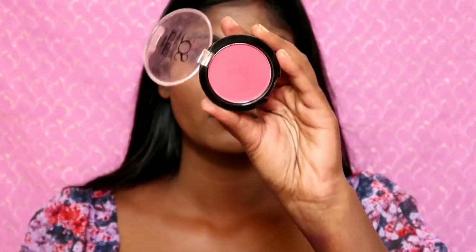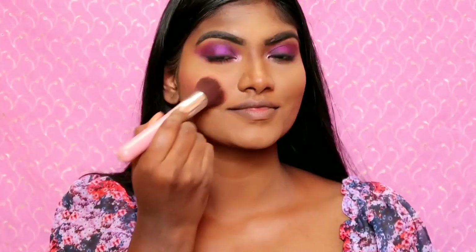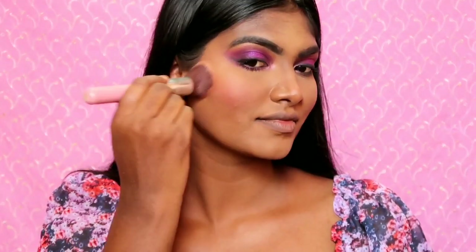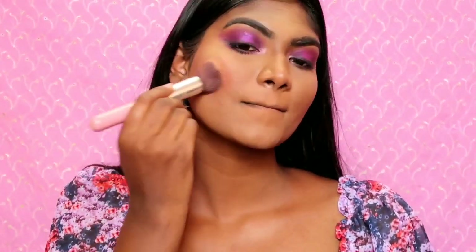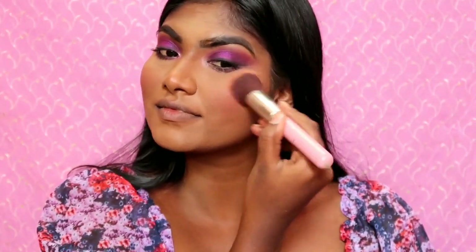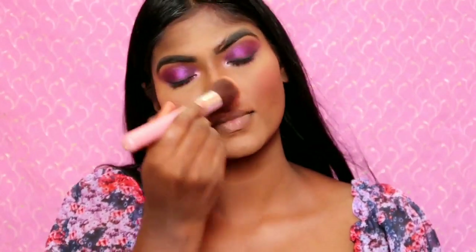I am going to add it to the eyebrows area as well. I am going to add blush in shade Coral Chic 05. I'm going to apply a little bit and add blush to the cheeks — a little bit extra for a flush.